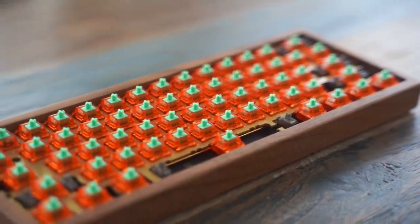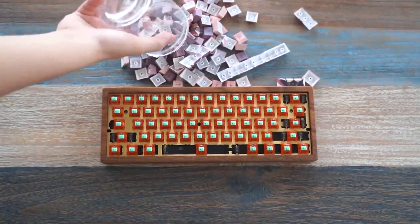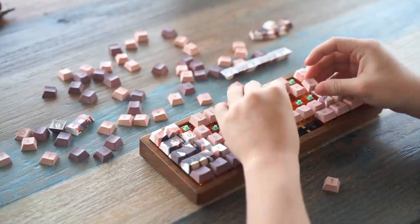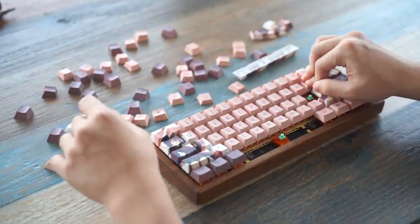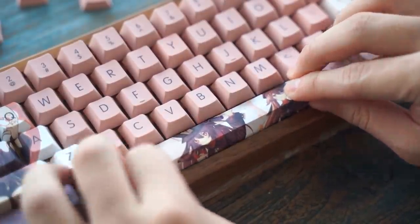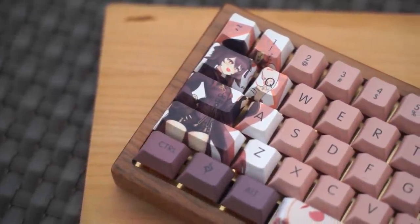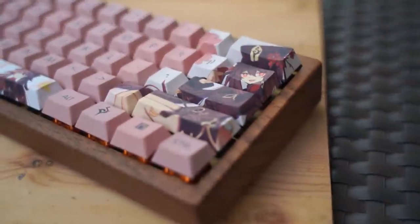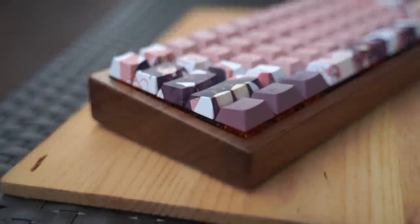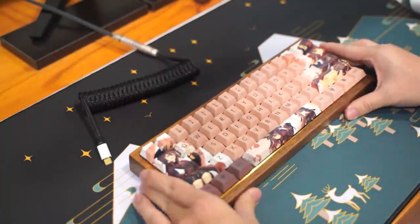And with all that installed, I can finally put on the keycaps. And with the keycaps on, here is the final build. I think it turned out really nicely — but how does it sound?